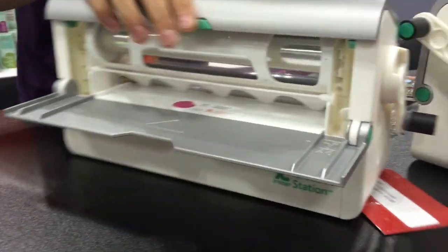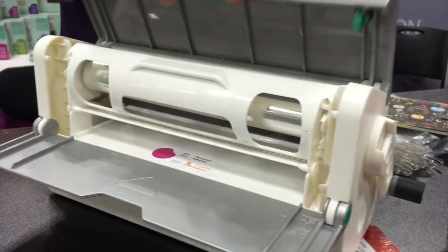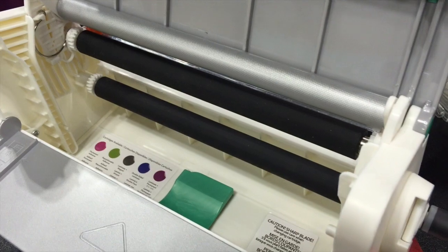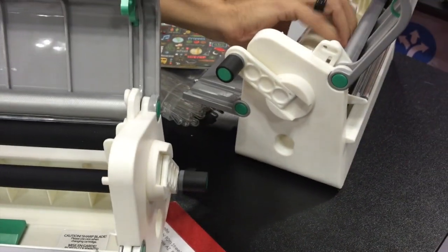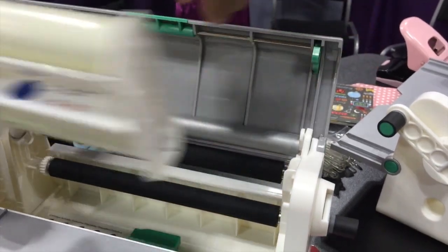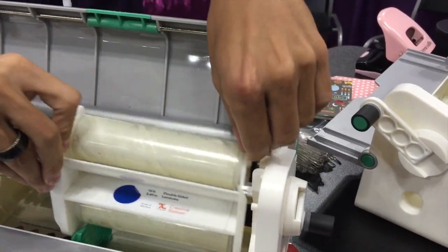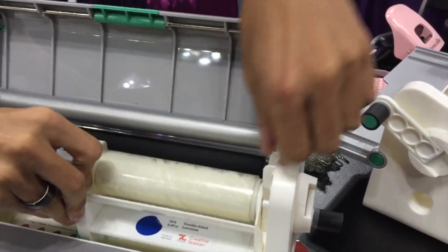What's also really exciting about this new creative station is that in addition to the same 9-inch cartridges that you're used to using, you can also use our 5-inch cartridges for the 5-inch creative station. So now you have the ability to replace two machines with one.